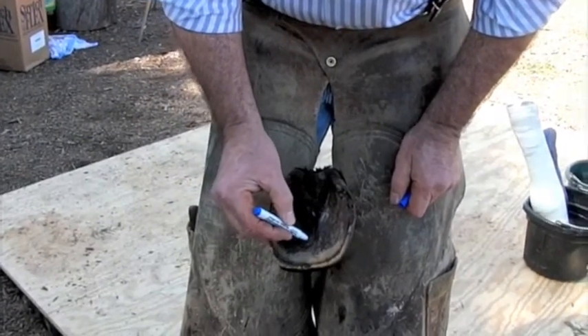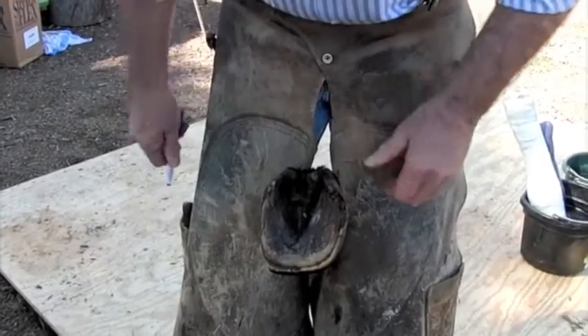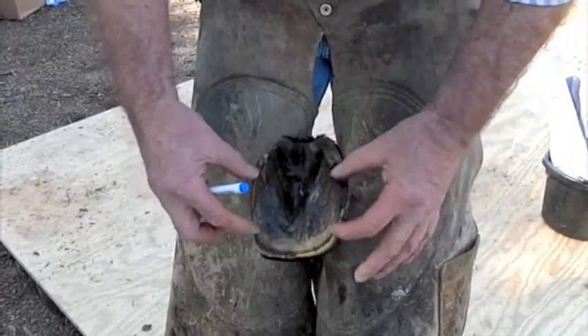If you look here, you've got a false sole. See that false sole that's going on there? And what you have is, looking at here, you've got a lot of sole.